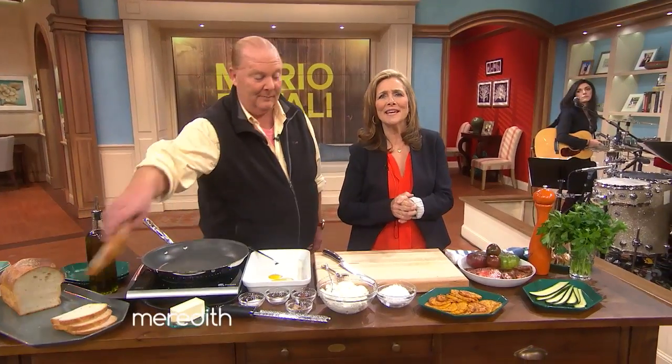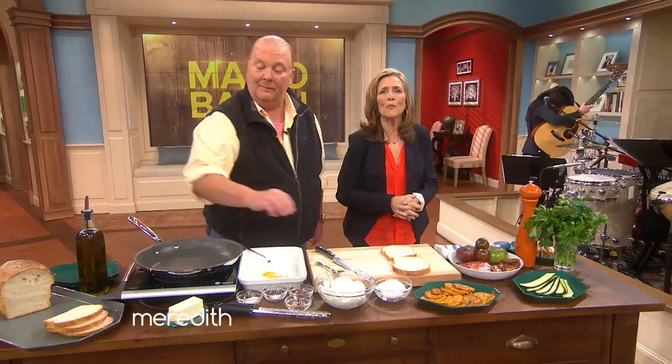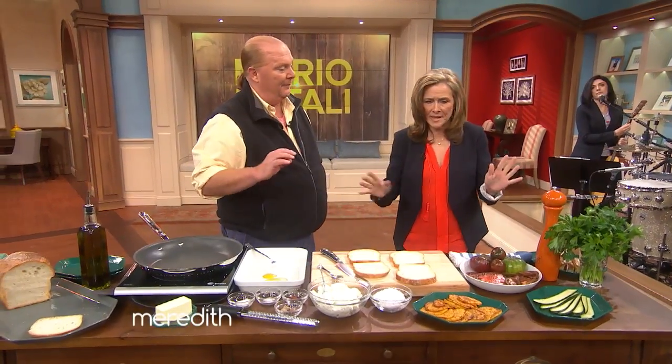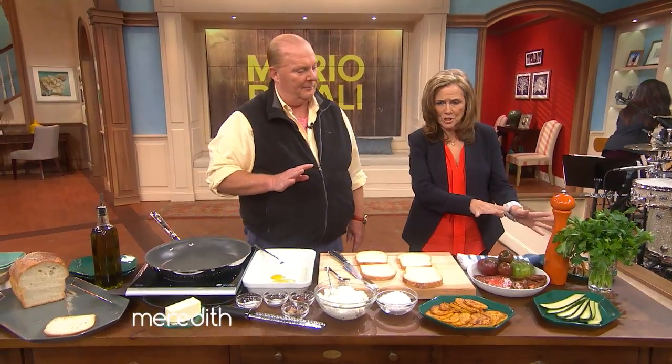We are back with Chef Mario Batali. There is nothing like a hot grilled cheese sandwich on a cold day. It is the epitome of comfort food, but wait till you see Mario's version. First of all, I must say, this does not look like my grilled cheese. What are we making here?